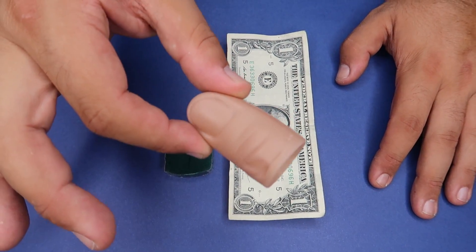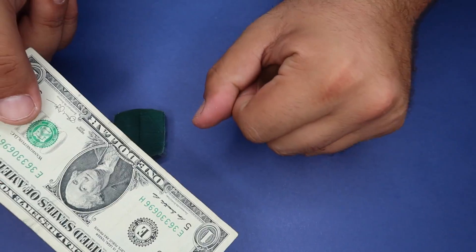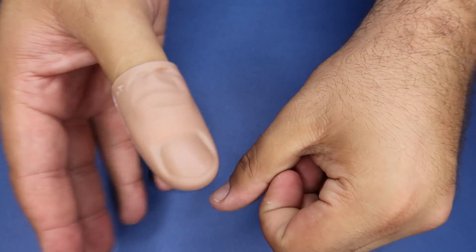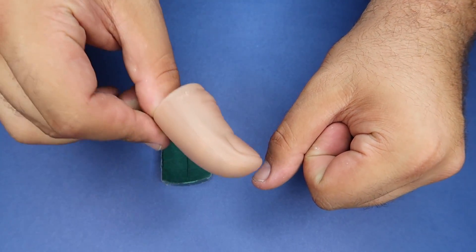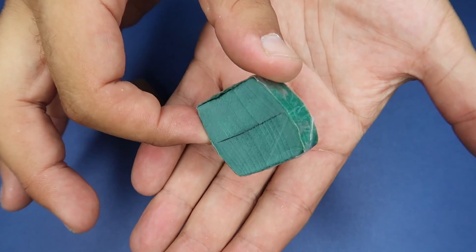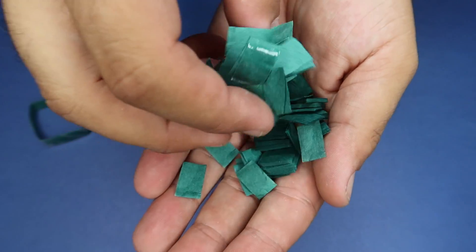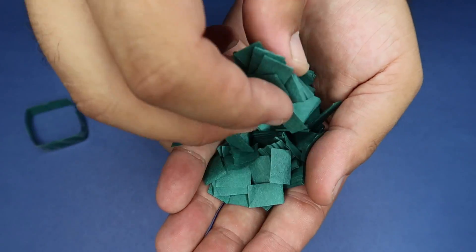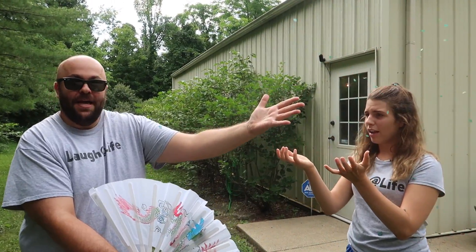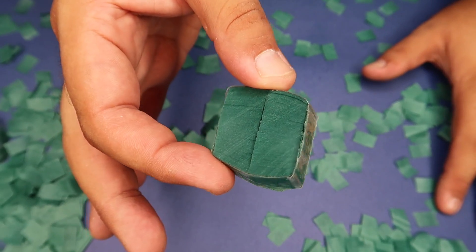The secret is a thumb tip — a magician's best friend. You conceal it in your hand and stuff the bill inside it. Then tuck your thumb in, pull your fist out, and ditch the thumb tip into your pocket along with the bill. You also conceal a money storm packet — a little packet of green confetti that, when fanned, creates the illusion of the bill disintegrating. It almost makes them forget you just pocketed their dollar.